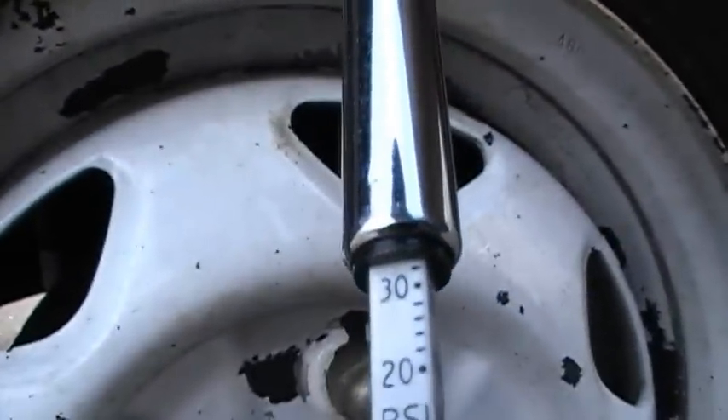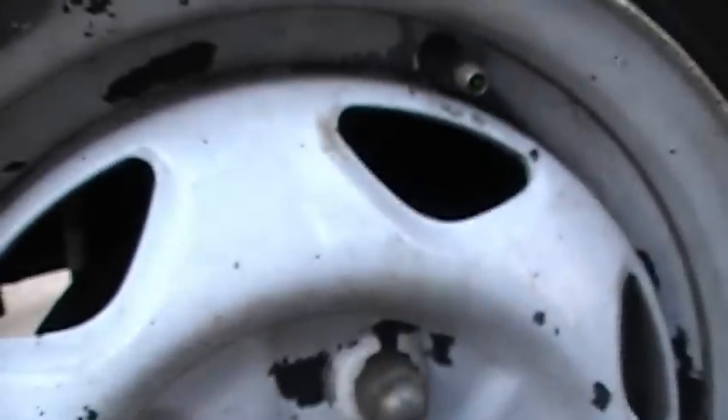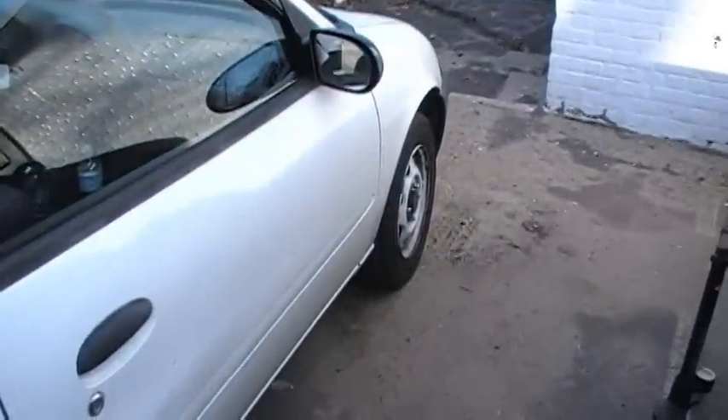Right there — 32 psi. Now do that to all four tires and the spare tire.